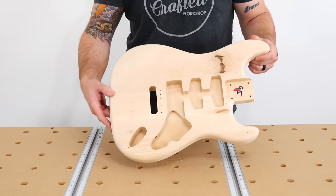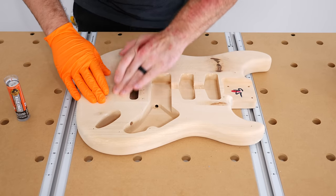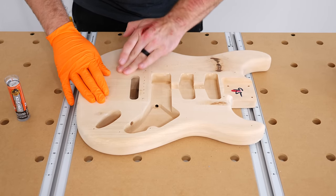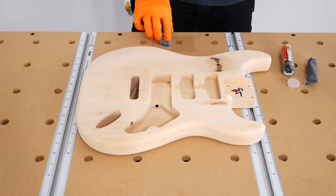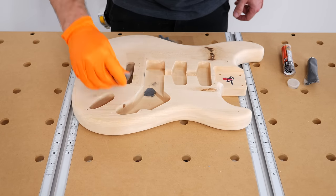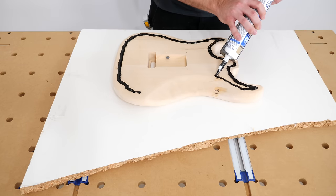The first step in building the concrete guitar was creating a silicone mold for casting the concrete, and I purchased a cheap guitar kit to help me create the mold. Since the silicone would flow into any of the holes or cavities in the guitar body, I needed to seal up any areas I didn't want as part of my final casting. I sealed the tremolo hole with heavy duty packing tape and then sealed the other holes with epoxy putty — though if I had to do this again I would have just used the putty for everything including that tremolo hole.